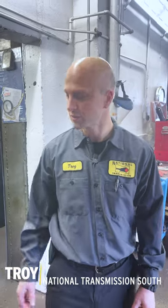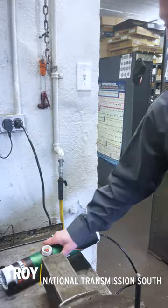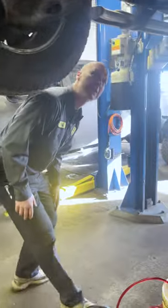Hey, Troy from National Transmission here, just going to show you guys a cool little tool we just got. It's an induction heater — the purpose of it is so that you don't have to use a torch and have open flame. We're going to look at a situation with exhaust bolts.